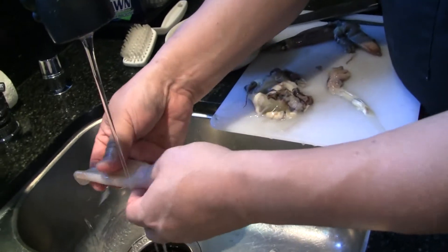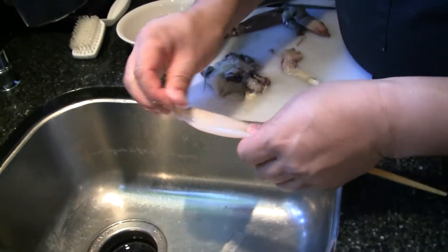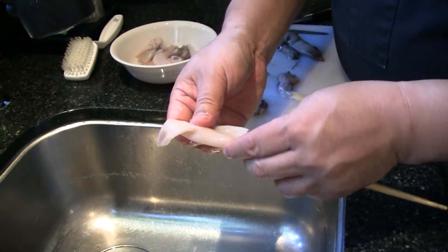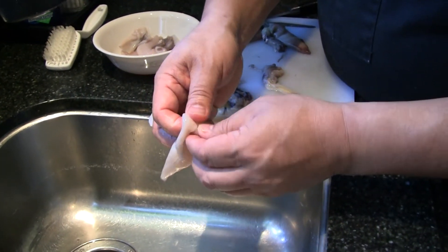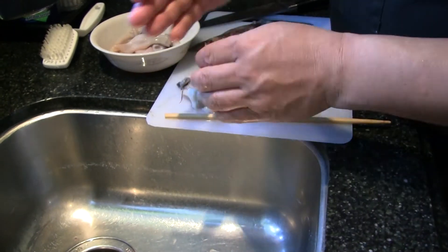You can use a bowl of water, but I like to just turn the running water on and off. So that tube is really clean now — it's clean on both sides and it's ready to cut.